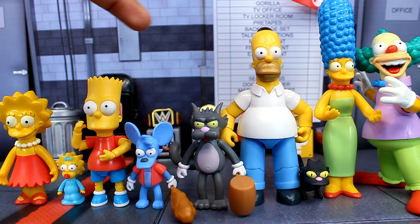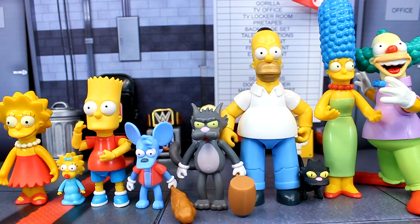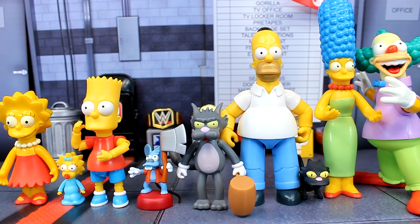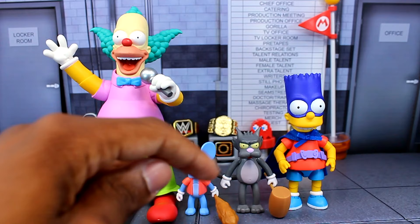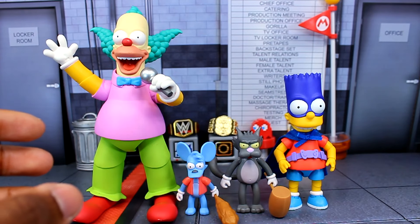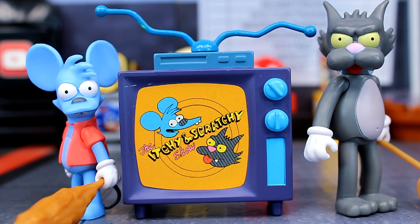Here's another comparison — this time with some five-inch figures, a mix of Jacks and Playmates, just to give you an idea of where these scale with other characters. And here's one last comparison with the Super7 Ultimates — we've got Krusty and the Bartman figure. The scale isn't perfect; characters like Bartman and Poochie were still a little too big, but you can still throw the Itchy and Scratchy figures in if you want.